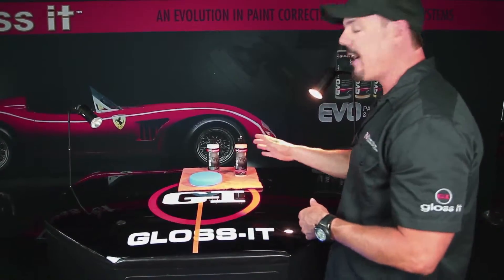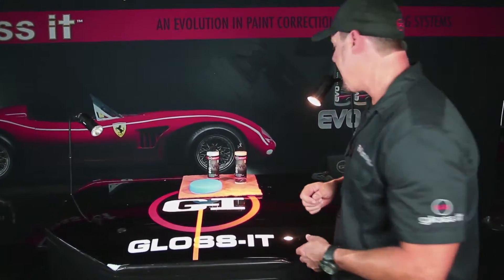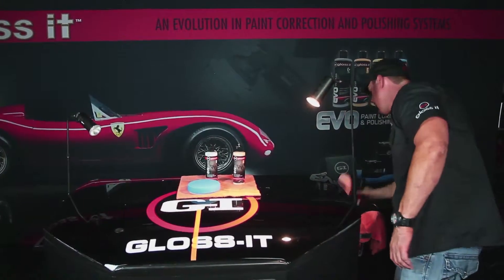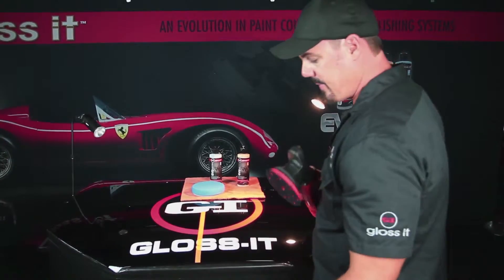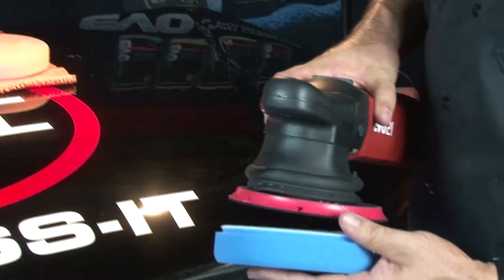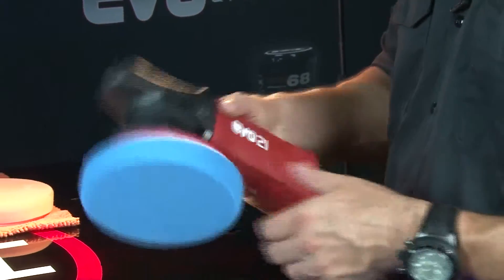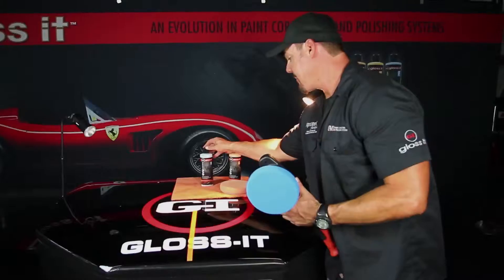Now we move on to the Ultra Finishing Polish 3000. This product removes any haze or light marring that could have been caused by the first 1500 Cut step — it's what we call a two-step process, using a fine polish to bring out color enhancement, depth, and clarity. I'm removing the orange foam pad from the EVO 21 and switching to the blue finishing foam pad, which color-matches the 3000 polish.